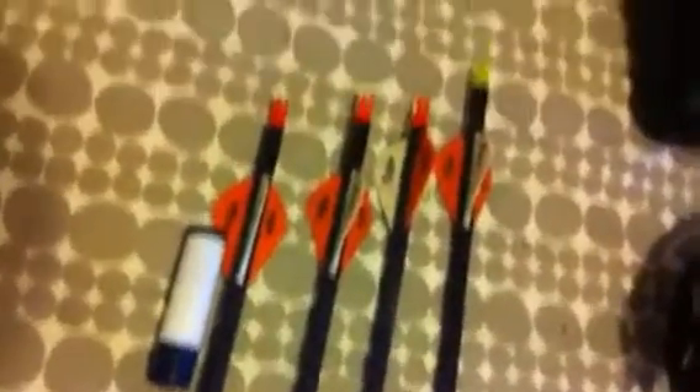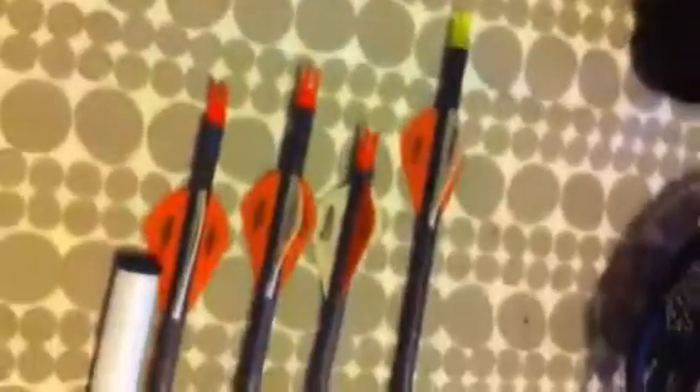Came with six arrows — Victory V-Force arrows with Blazer vanes. I've only got four of them now. Most of them have snapped — shot them at things and they've hit stuff, lost them. This one snapped at the nock because I hit the other arrow when I was target practicing. I had to cut it down, that's why it's a lot shorter than the others.